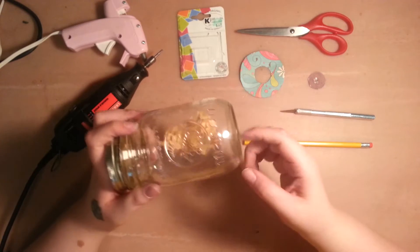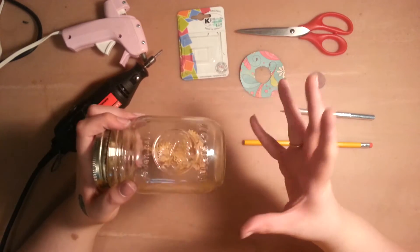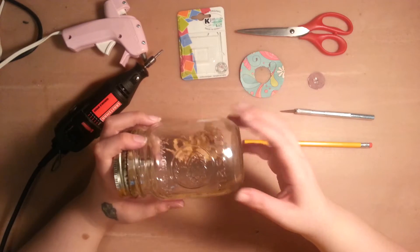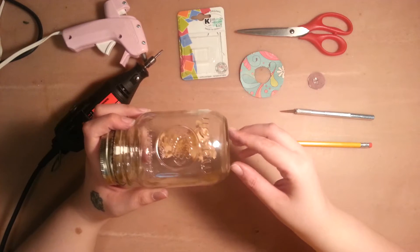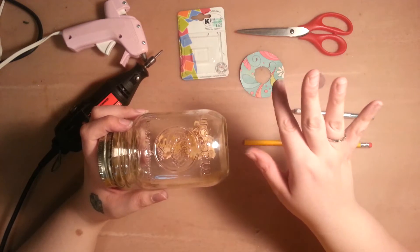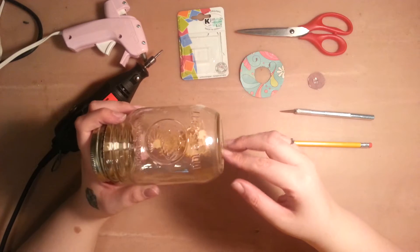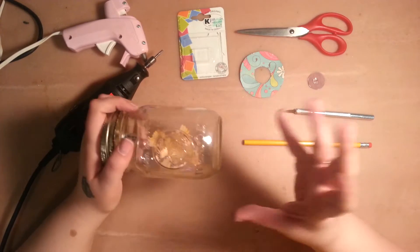I have a bunch of these mason jars that I have to find some way to reuse. I don't can. I live in the middle of the city. I wish I could grow a garden, but I just can't — I don't have the room. I had all these for redneck wine glasses, and that kind of fizzled out, so I have all these redneck wine glasses that I don't know what I'm going to do with now. So I'm trying to find ways to reuse them for other reasons. I like decorating with mason jars anyway.